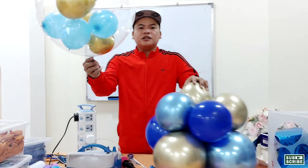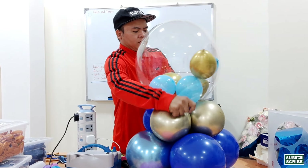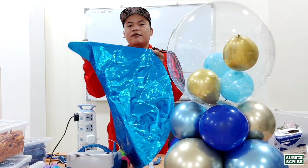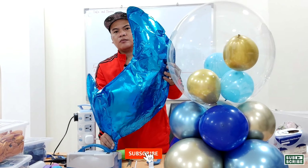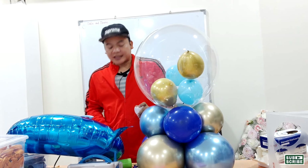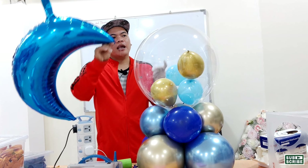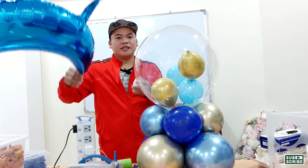Attach this to our base balloon. Now let's inflate our half-moon foil balloon. We're going to use the fishing line to tie the tip of this half-moon to the base, and connect here to the other side.